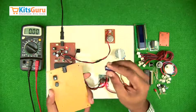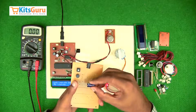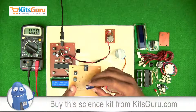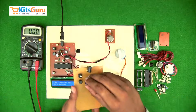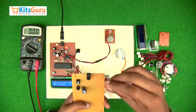In line with the positive terminal of the bridge rectifier, we connect the positive terminal of the electrolytic capacitor. This is an electrolytic capacitor — the stem which is longer in length is the positive terminal. In case both stems are of equal length, there's a strip on the capacitor indicating the negative terminal. While inserting, we have to ensure the positive terminal is in line with the positive terminal of the bridge rectifier.